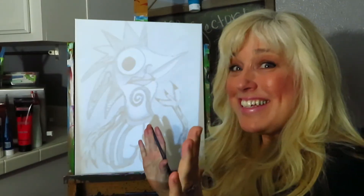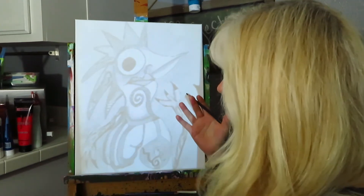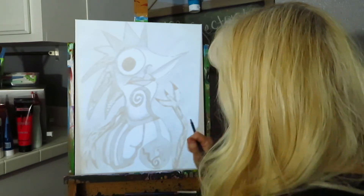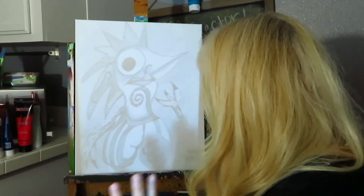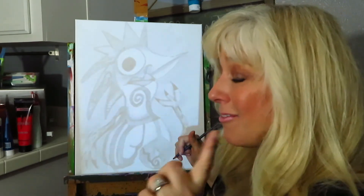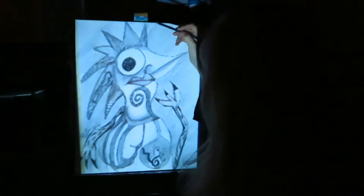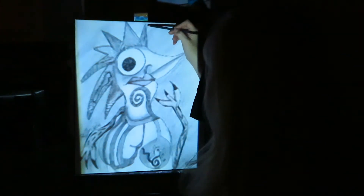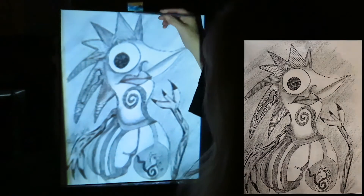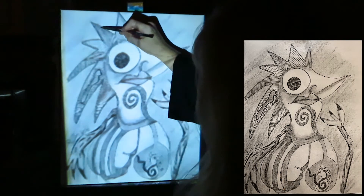It took us a second to get it arranged, but that's what you have to do — play with it a little. We had to move it closer, tilt it a bit, but we've got it set and ready to go. Now we're turning the lights off — voila! I've decided to use my charcoal pencil and I'm going to start sketching my chicken.